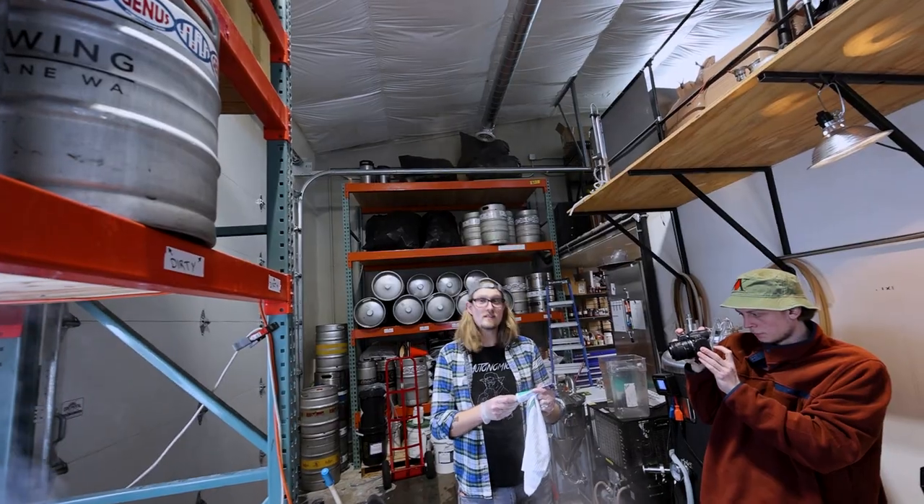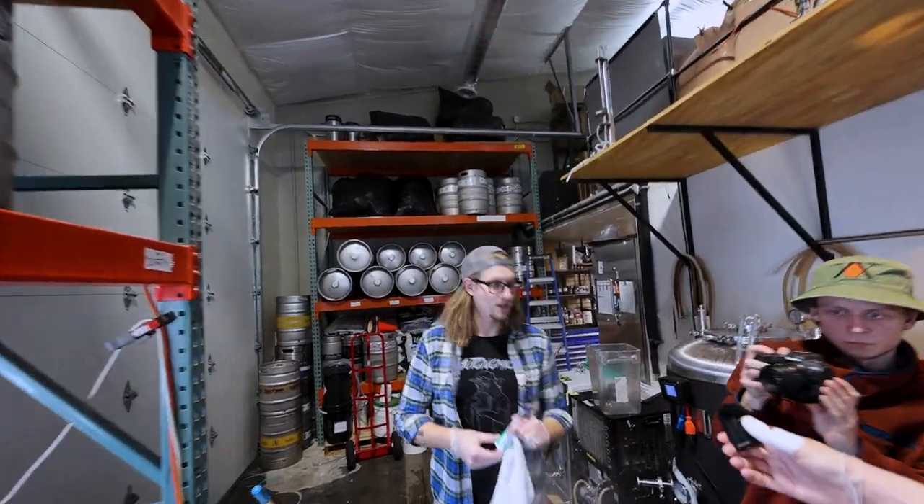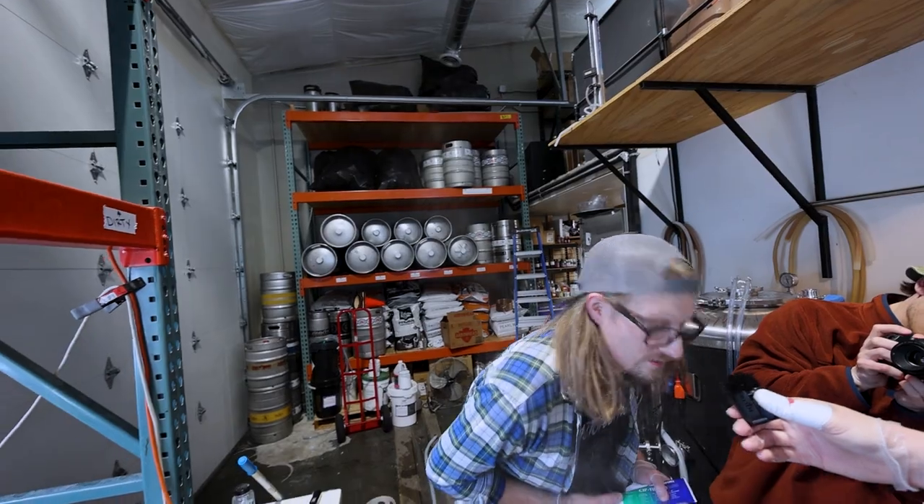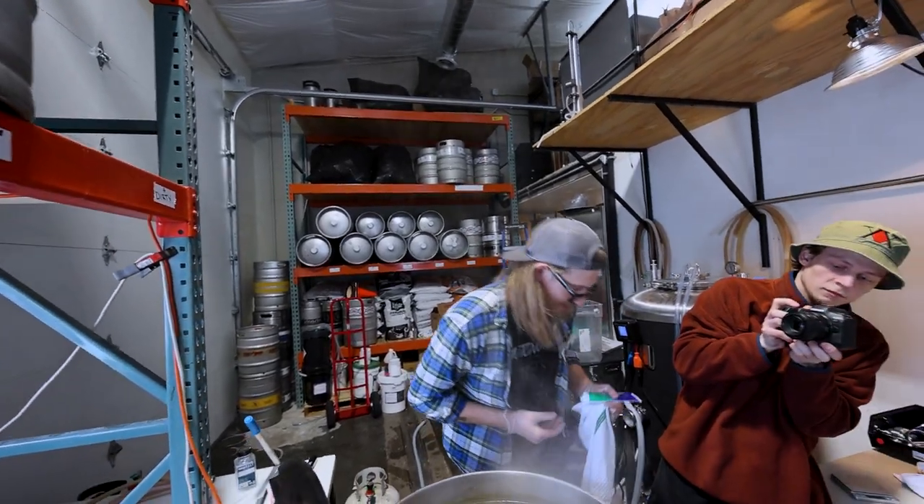We're adding some Sip Film to the top part of our fermenter because we're having leaking issues — going to lube it up and make sure everything is properly sealed before we fill it.